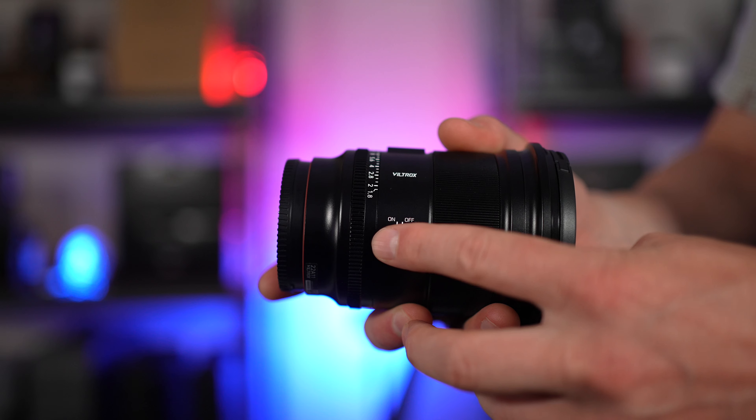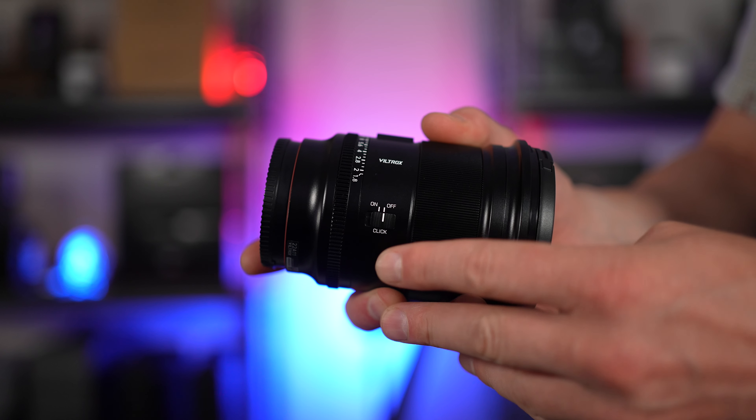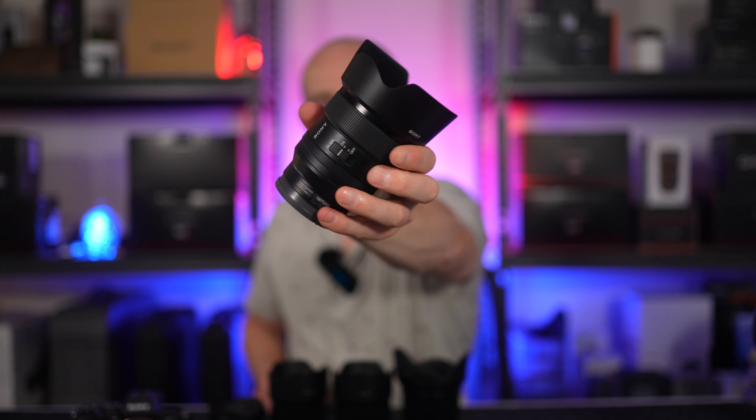The aperture ring can be set to de-click mode depending on your shooting preference, which is great. The only other lens I have in my collection that allows you to de-click the aperture ring is the Sony 24mm G Master lens. So yeah, this is a much more expensive lens, and the Viltrox gives us all the same great functionality and more.